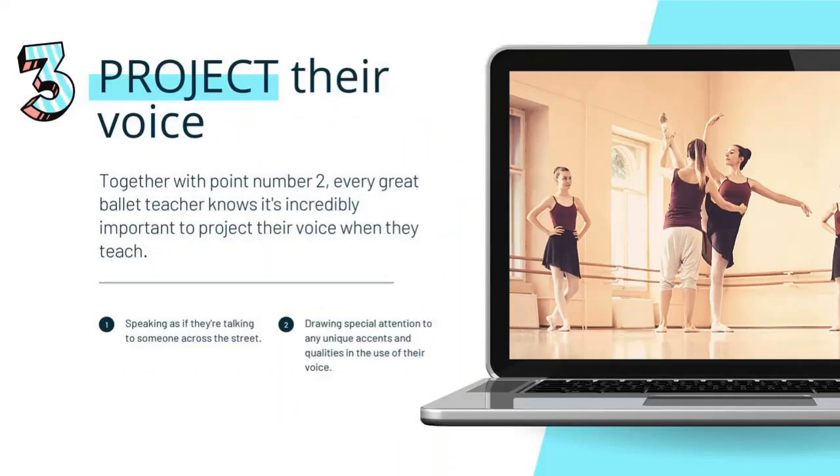Top skill number three of every great ballet teacher is that they know how to project their voice. Projecting your voice is not yelling, but it is speaking clearly and enunciating well to someone who is standing on the other side of the studio. You're not speaking to the closest dancer — you're speaking to the farthest dancer. If you're insecure, that's even more reason to enunciate and project your voice, because naturally your insecurities are going to cause you to be quiet and not loud. You must project your voice. That's how you manage the room and establish your presence as a teacher.